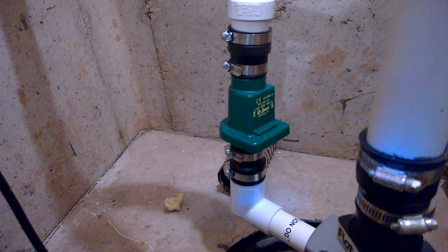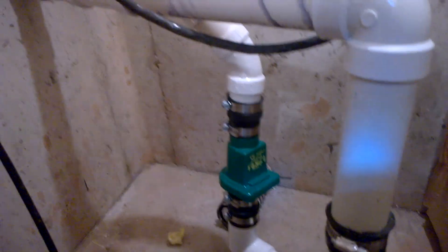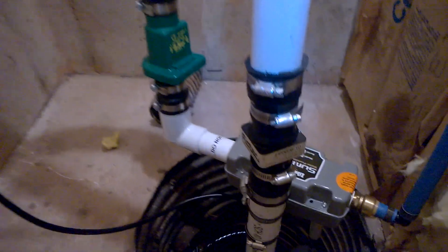The manual actually says that you don't need a check valve, but I thought it was preferable since I'm connecting to the same pipe that eventually goes up and outside. I didn't want the pressure from the main pump getting into the backup pump.